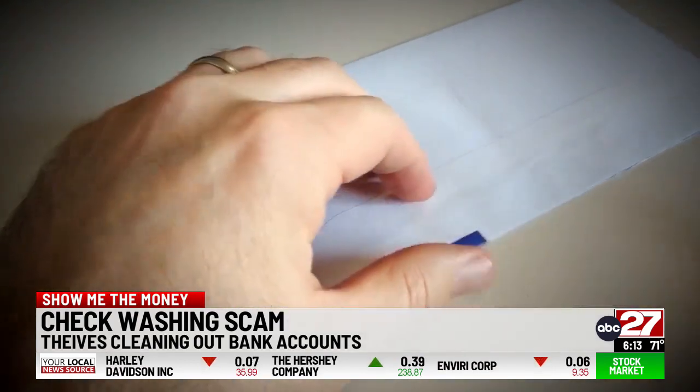Once the check dries, you can write whatever you want. We've heard of scammers taking just the name off and not taking off the whole number. For example, if it's a $50 check, they'll make it a $150 check.